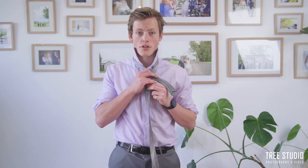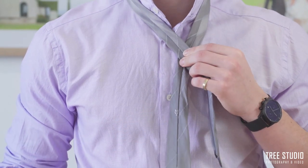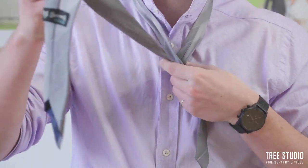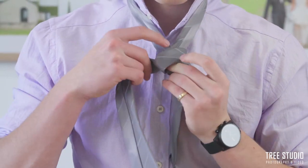The first step is to cross the thin side over from right to left, over the top of the thick side, and hold it in a cross-like shape. The second step is to bring the thick side across over the top, creating a little bit of a seal.